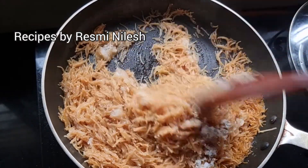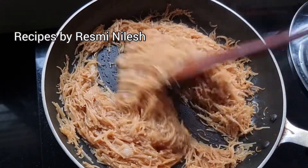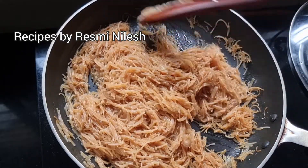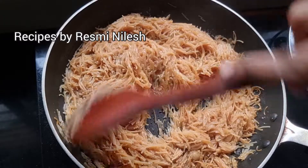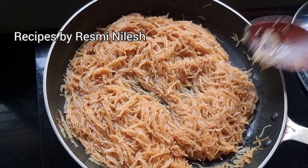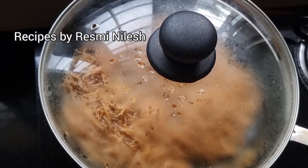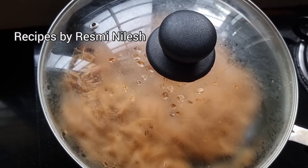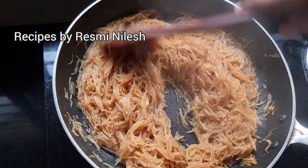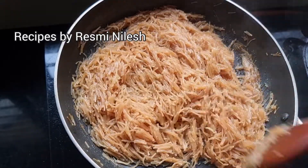I will mix it well. We will be able to cut the leaves for a while. Let's cut the leaves. We will cut them in the middle. This is the flame of fire.